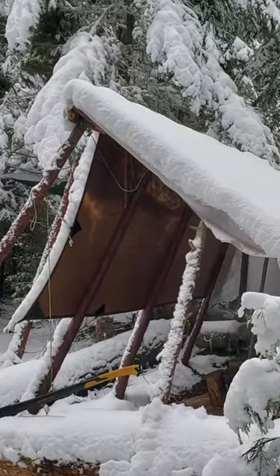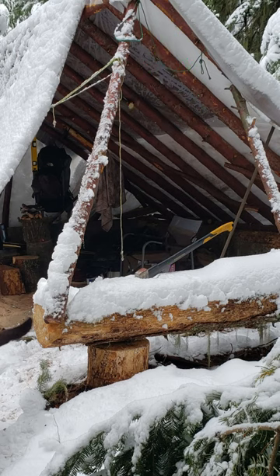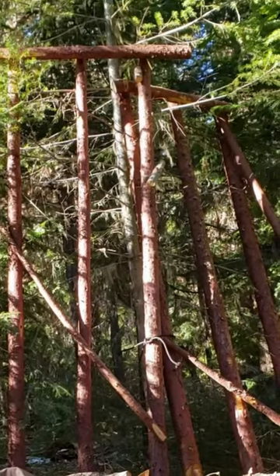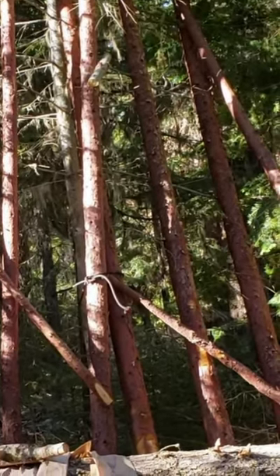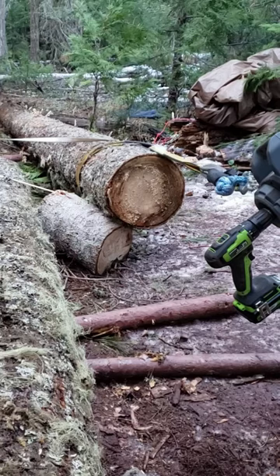I built this shelter a few weeks ago and it's working out great, but I wanted more headroom inside. When the weather got better a few days ago, I decided to raise the roof. In order to do that, I had to tear the rafters off and put another log on top of that foundation log right there. Here's how I did all that and the interesting part.